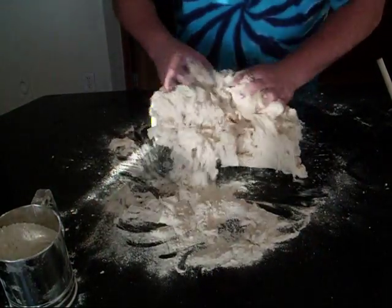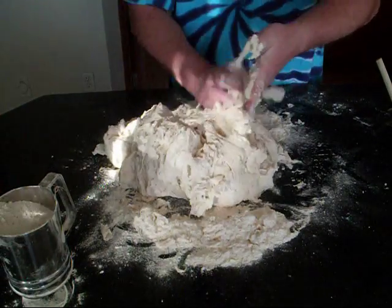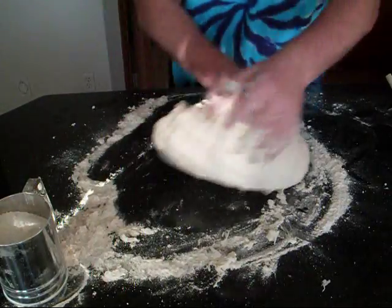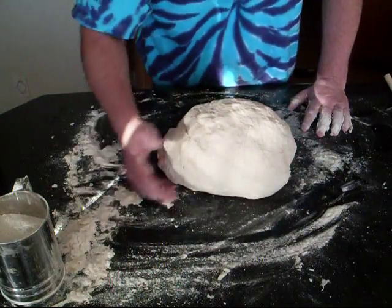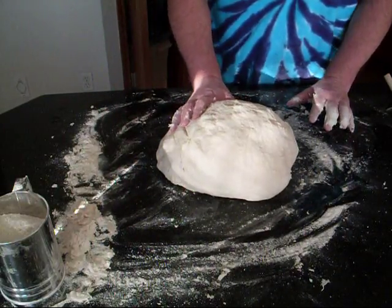It's on the counter. There's some extra flour here that you're going to need to finish this — probably not that much, but it's always good to have. Okay, the dough is ready for the first rise, so I'm going to get that other bowl clean now.